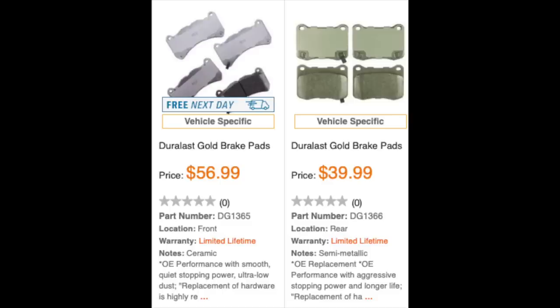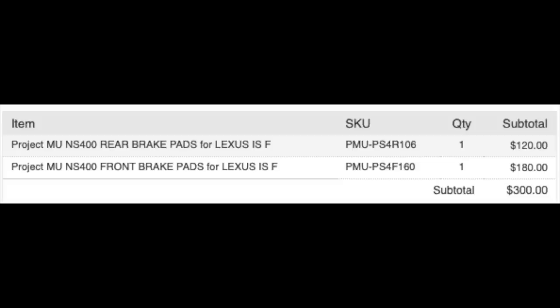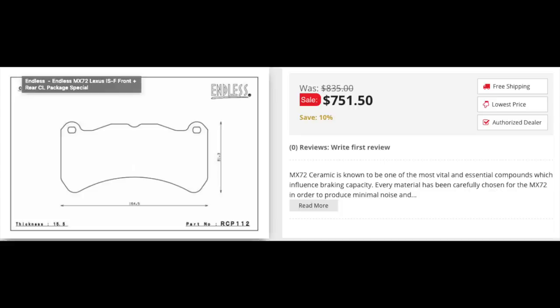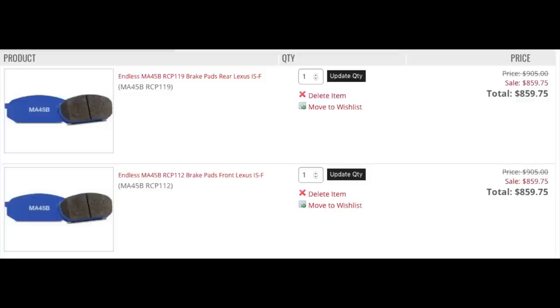For brake pads, some people use the Duralast Gold — I've seen them for about $100 for the full set front and back, which is crazy cheap, but I haven't personally gone with them. I have Project Mu pads for my street setup, which cost $300 for all four, and for my track setup it was about $400 for all four sides. You can go higher — up to $700 or even $1,600 — but I think most people are spending between $100 and $400, depending on their use and desired performance.